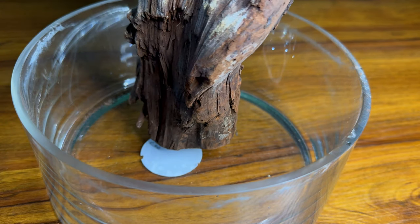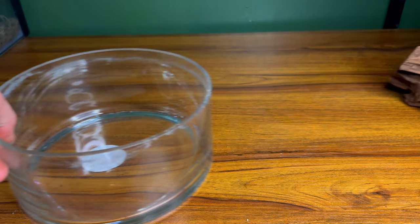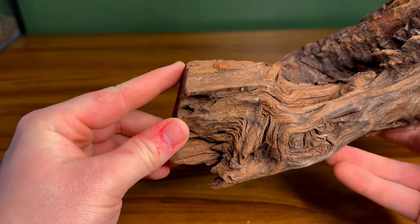Unfortunately, as you can see, the piece of wood won't stay up by itself, so I need to take a little bit off the end and flatten it a bit. Though it is flat, you can see how angled it is, thus causing the problem.